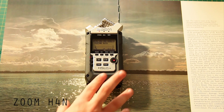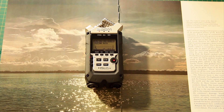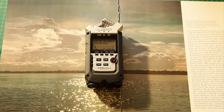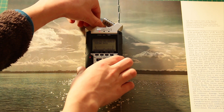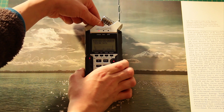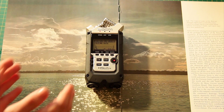The Zoom H4n. This is the most recent thing I've bought, for £170. It's a high quality sound recorder and what you're hearing right now has been recorded with it. You can hear that when I'm silent, there's no grain at all.